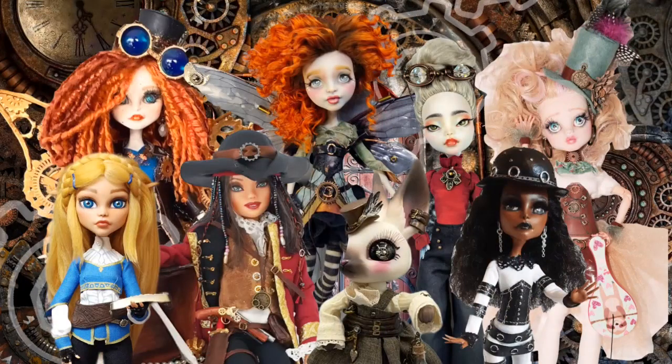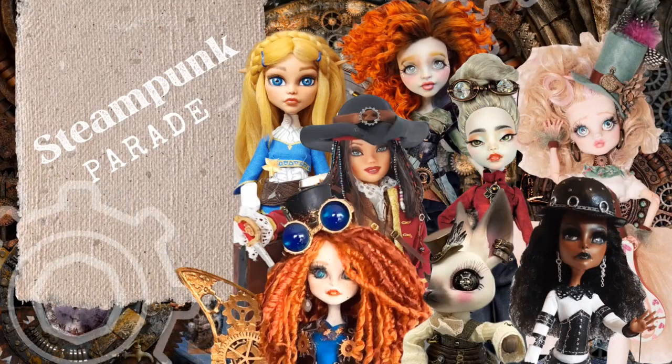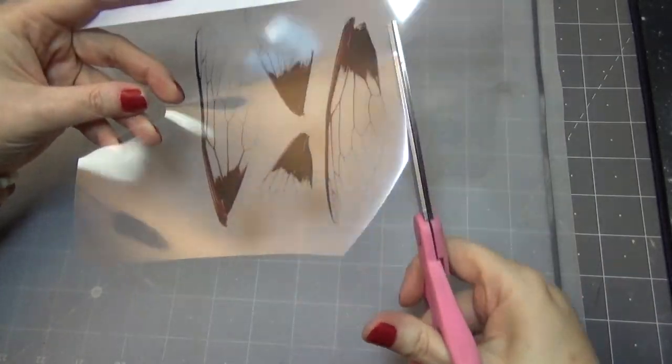In the meantime, I'll show you the steps I took to create my steampunk fairy. Stay tuned to the end of this video to see our group photo and get a better look at each of these amazing dolls — I'm blown away by the work they did. Extra special thanks to all my patrons, whether you participated, cheered us on through the Patreon feed, the Facebook group, or quietly supported us along the way. I just love my Patreon community.